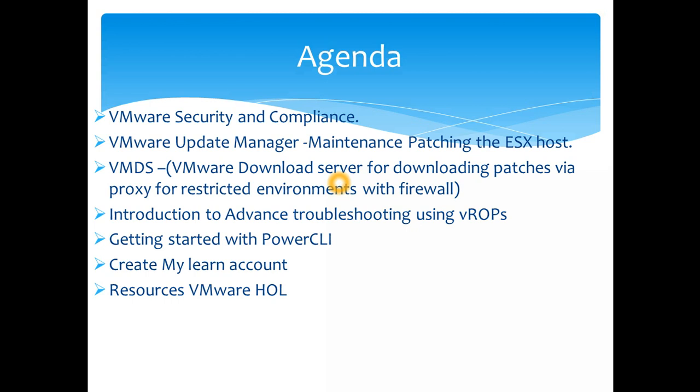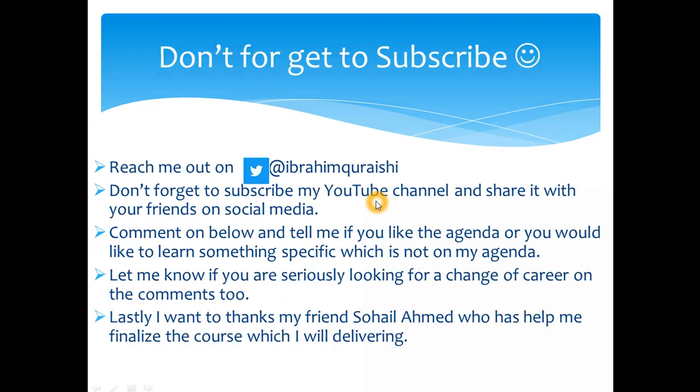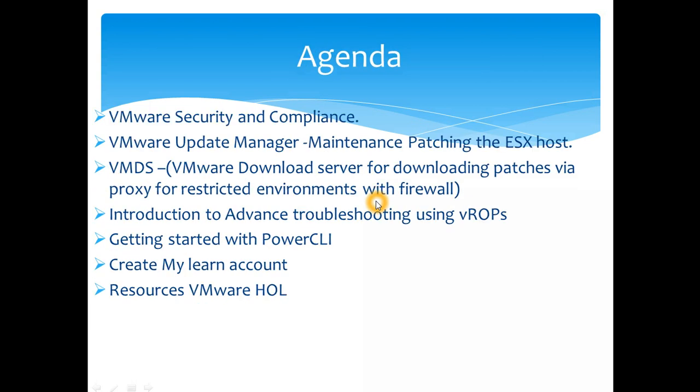I'll teach you how to get started with PowerCLI — command line is very effective and will make your life easier for doing a lot of tasks quickly. I'd strongly recommend looking into it. I'll also show you how to create your MyLearn account and access VMware Hands-On Labs. That brings us to the conclusion of our VMware vSphere 6.7 training overview.